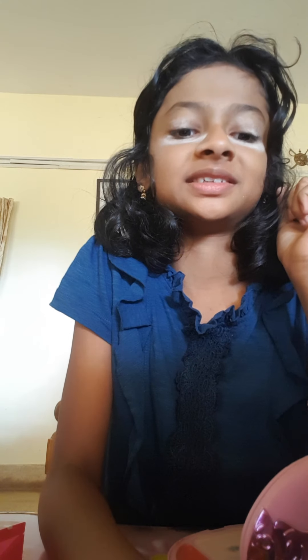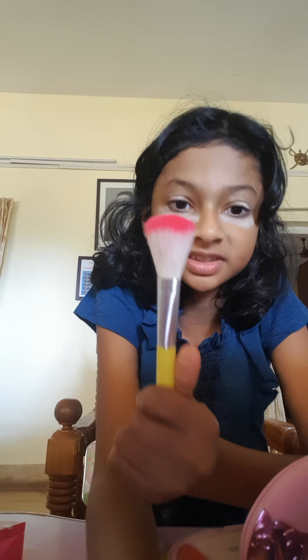I'll show you guys - under my eyes and above my eyes I put eyeshadow, and here it will be black. To remove that I'll blend it - I'm blending with this brush. You can see the black things are gone, and up top it's a little whiter.